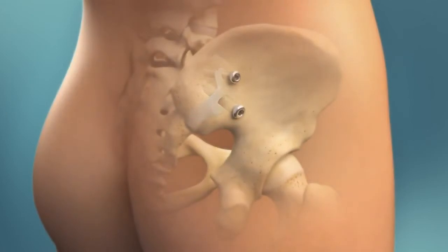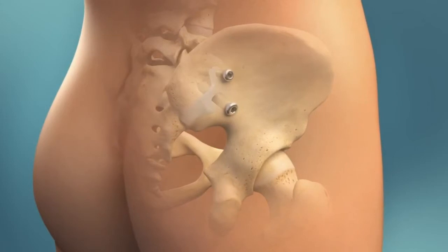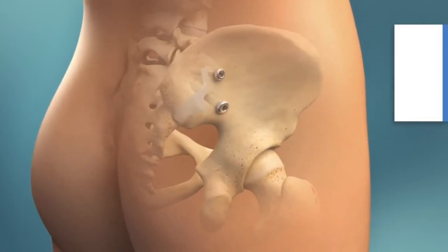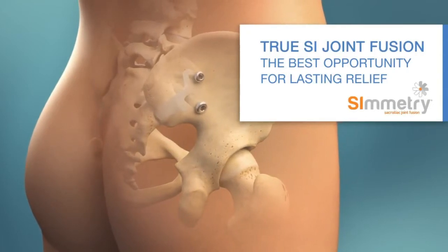If you've exhausted non-surgical treatments for your SI joint disorder, consider the Symmetry sacroiliac joint fusion system. It's the one that offers true SI joint fusion and the best opportunity for lasting relief.